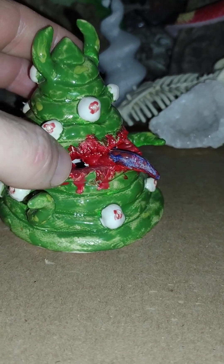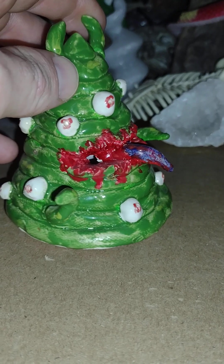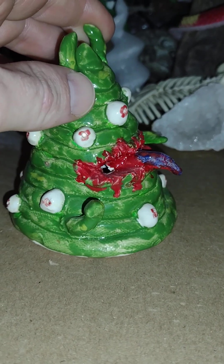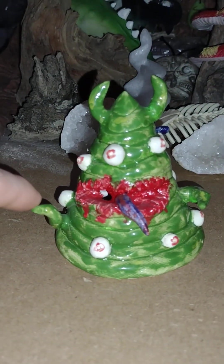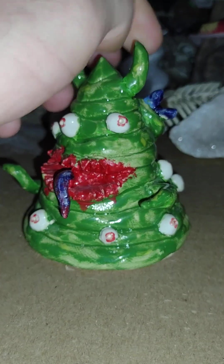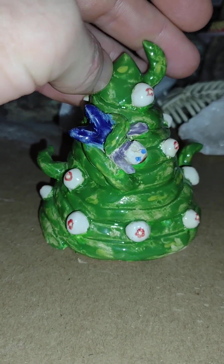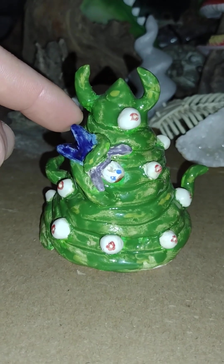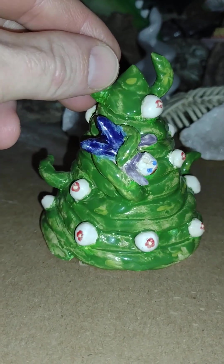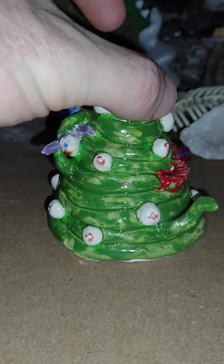I guess the paint didn't get that very back spot there, so you can see a speckle of white — I'll probably just take some paint and paint that. I gave him little tree tendrils and horns, a couple little arms, and a tongue. And then you turn it around to the back and he's got a little — kind of looks like Mr. Bill — oh no, it's Mr. Bill!